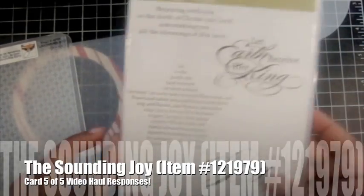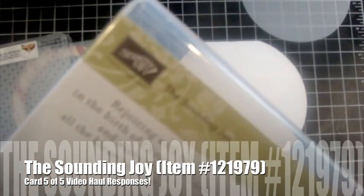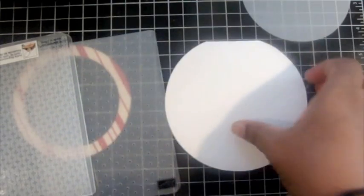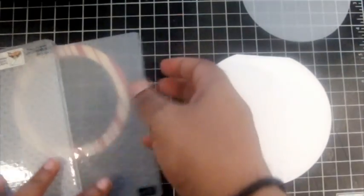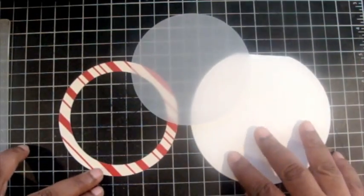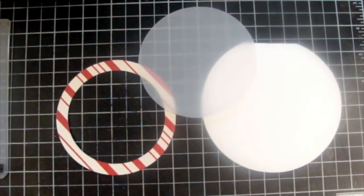Hello, this is card five of five video haul responses on our holiday mini and today we're using the Sounding Joy. There are four stamps in this set and it's beautiful. We're making a round card, so I cut a round card base, a ring from a designer series paper, Holly Berry, and a ring and a circle smaller than the base from Vellum.